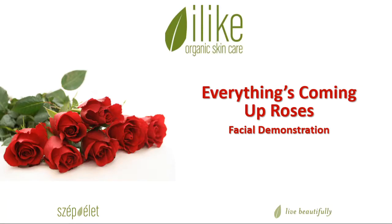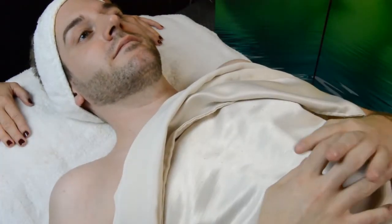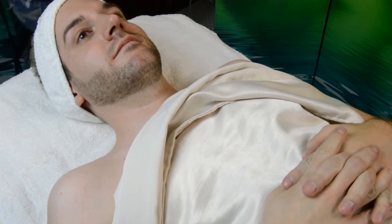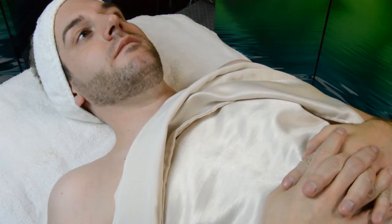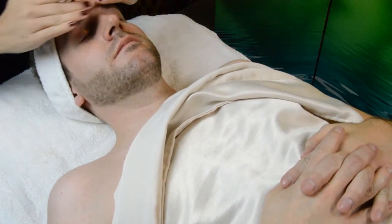Hi everyone! We have a great facial called Everything's Coming Up Roses and Lucas was generous enough to allow me to demonstrate this facial on him. Don't adjust your monitors — we have sped up the facial video a little bit so it does appear to be a faster motion than I would normally use, but that's just to save some time. If you want to watch the full video at normal speed we do have that link here for our YouTube channel.